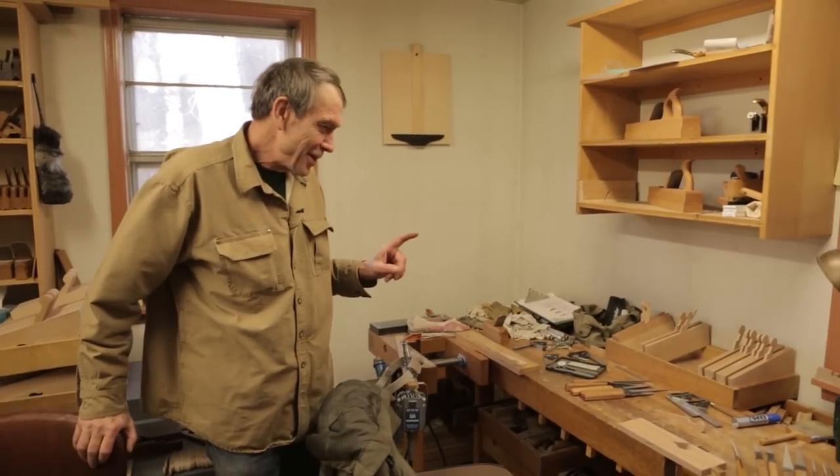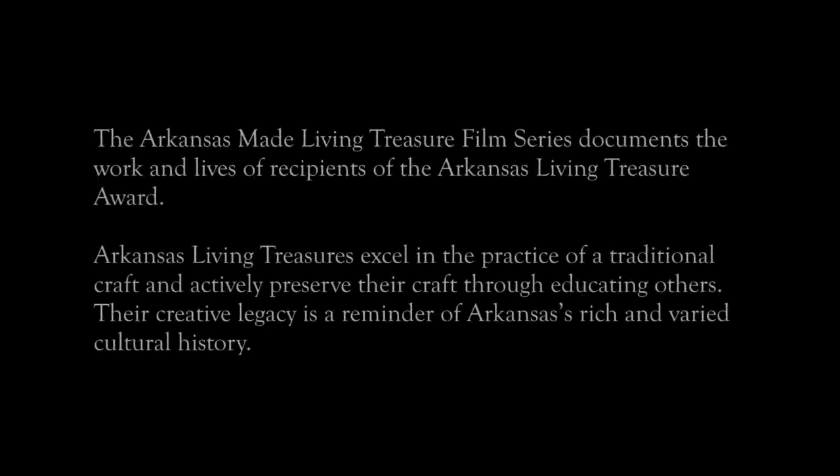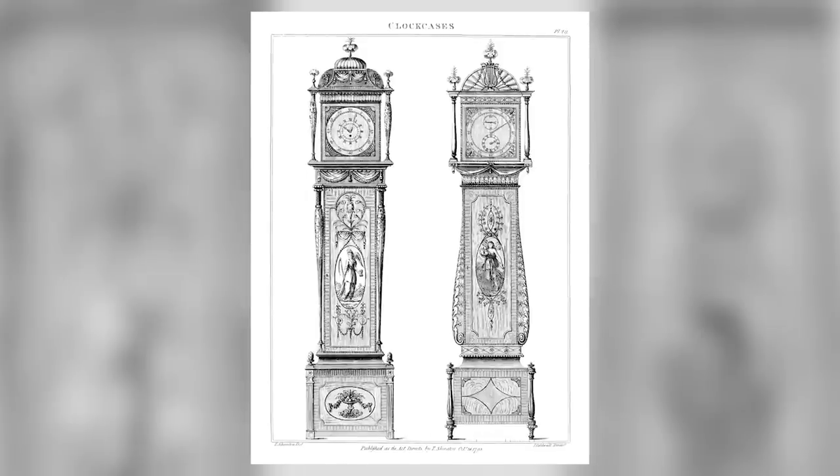Well, this is my bench and you can see it because I cleaned it. Our goal today is to show you how to make and tune side escapement planes. These deceptively simple planes are as refined as period furniture and an integral part of its construction.